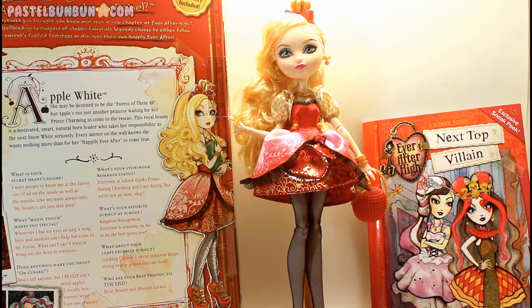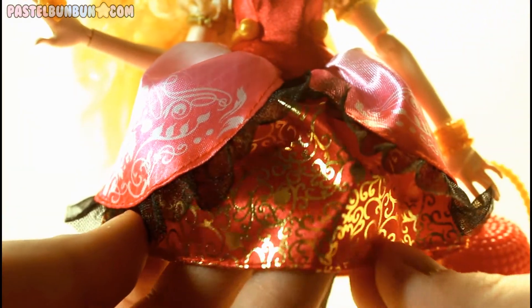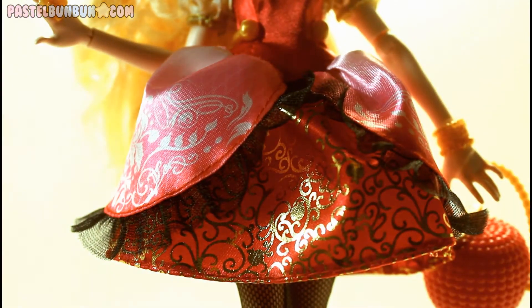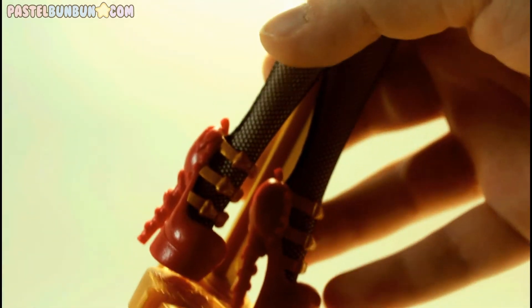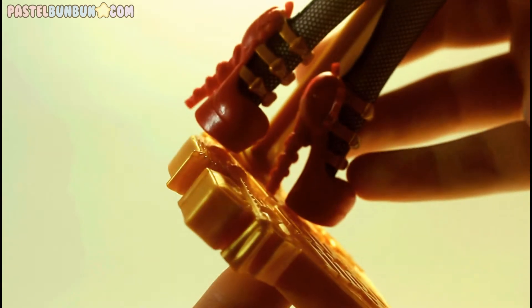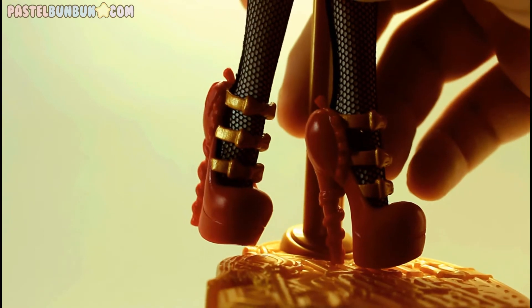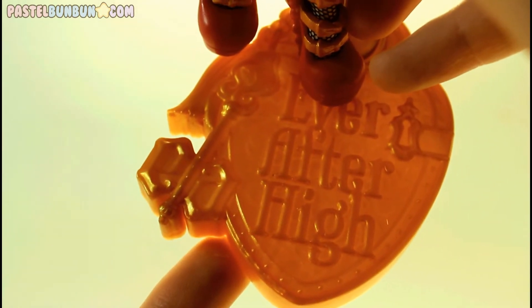Let's take a look at the aesthetics of Apple White. The first thing that is so great and pretty about her is her dress — I love it so much. It is a very Lolita-type style dress, and I love the gold embossing on the red part. There's a bit of black added as well, giving her an almost royal classic feel. Her shoes are gold and red, shaped kind of like an apple with a vine along the back to the heel, and gold bow straps along the front. They come off really easily. She has black fishnet tights, and here's what her gold Ever After High stand looks like.